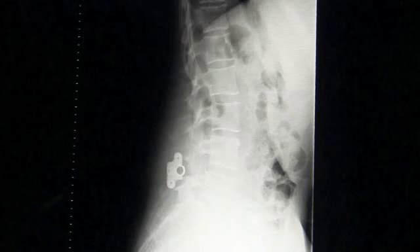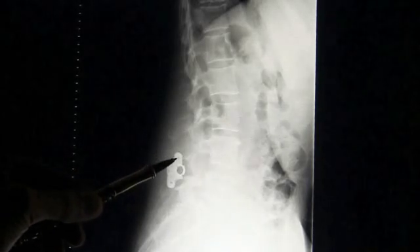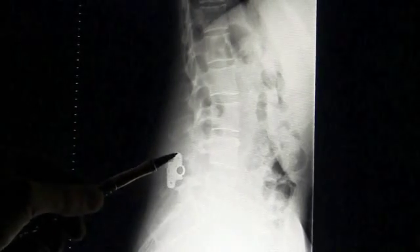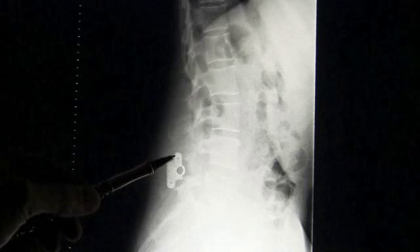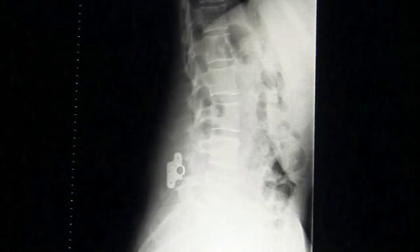This is a post-operative x-ray of the device in place, clamped across the spinous processes of L4 and L5. This allows stabilization while the fusion takes place. The patient is up and moving in a brace and can return to driving and office work within seven to ten days, using the brace to avoid bending, twisting, and lifting for the first eight weeks.